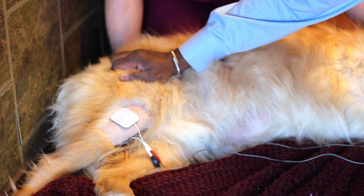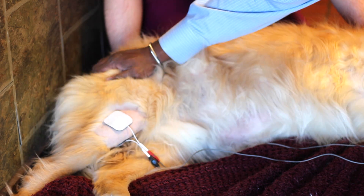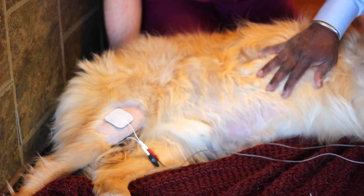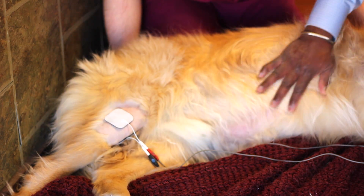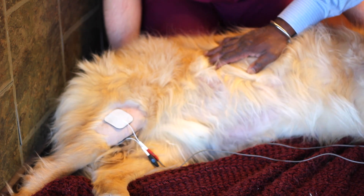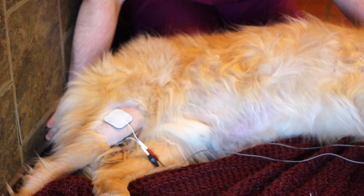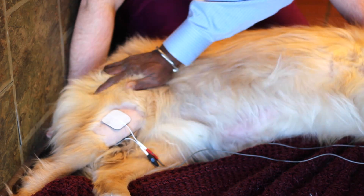Because he's painful today, we chose to use electrical stimulation. Electrical stimulation goes way back in time, where we use electrical probes to stimulate the nerves to relieve pain.